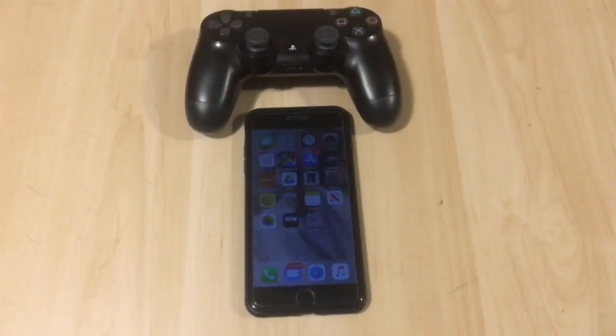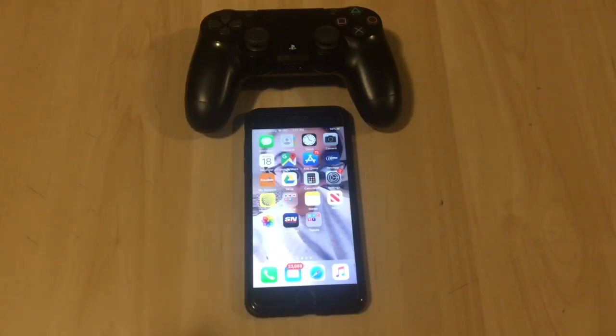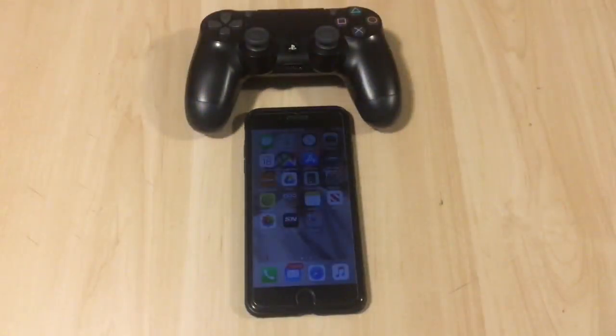Welcome back guys for another video. Today I'm going to be showing you how to connect your PS4 to your iPhone, iPad, or Apple TV — it's all the same sort of concept. This is just in case you want to mirror screen from your PS4 to your iPhone so you can play on your iPhone. You can connect the controller to the iPhone and you should be able to play.